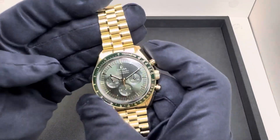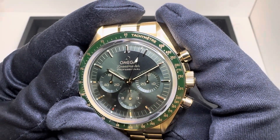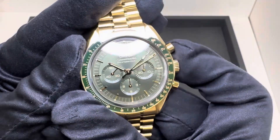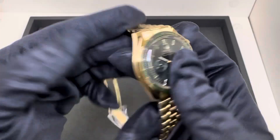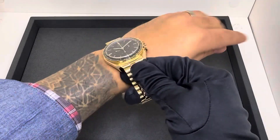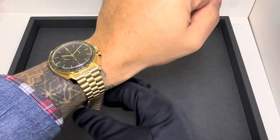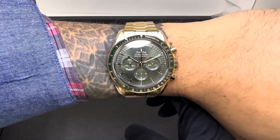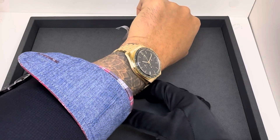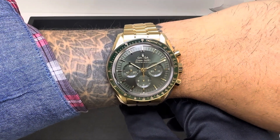I just think it looks really good — let's take a look at the chrono. Let's throw it on the wrist real quick. I have a six and three-quarter inch wrist, which is right around 17 centimeters. I'm not gonna lie, the weight feels good. Huge fan of the Moonshine from Omega — just think the color looks great. Let me hit the lights for you quick.